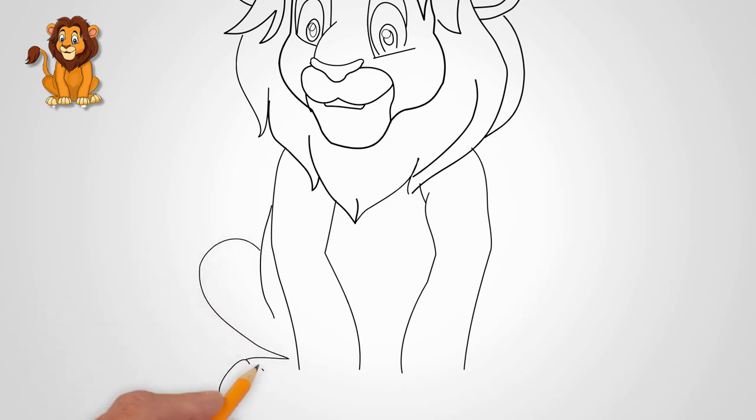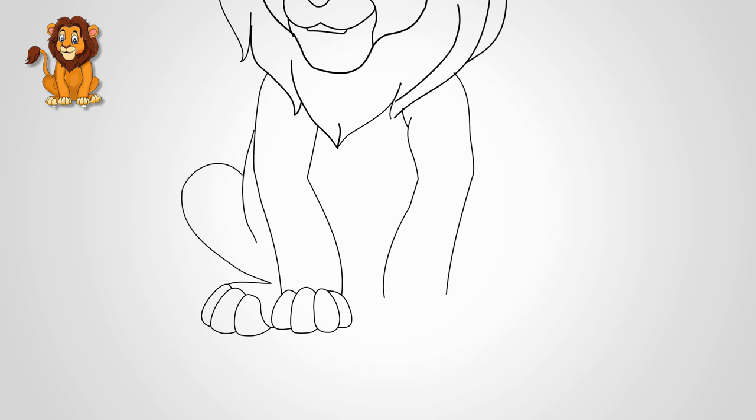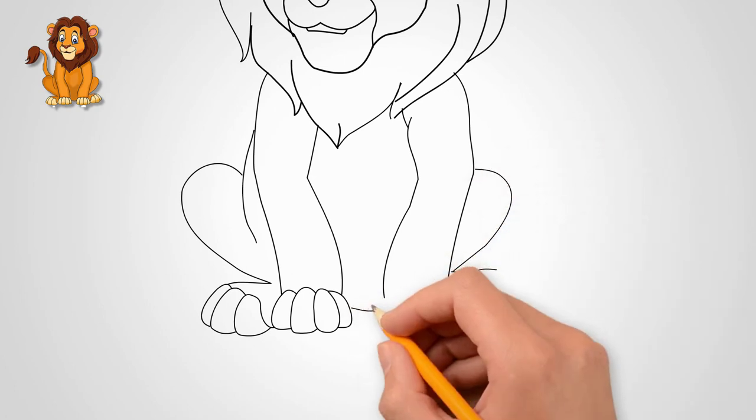Each paw has toes — draw the toes on the paws of a lion. Each finger has nails; we draw lion's nails, also called claws. Carefully count how many toes are on the front paws and how many on the hind paws.